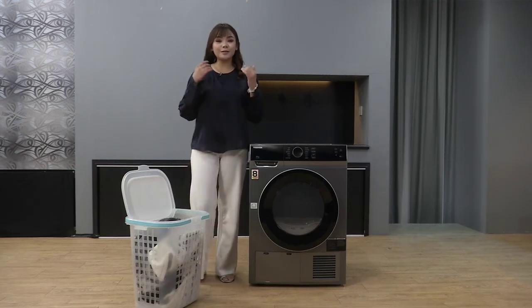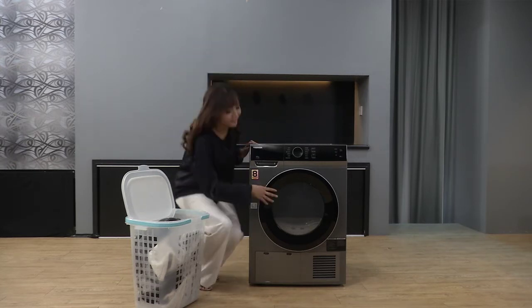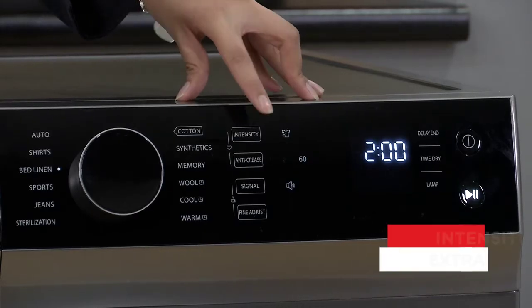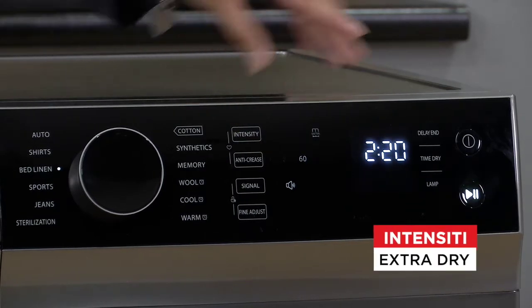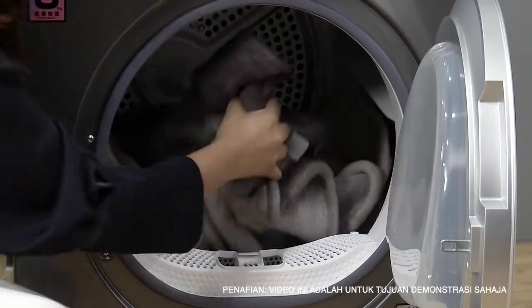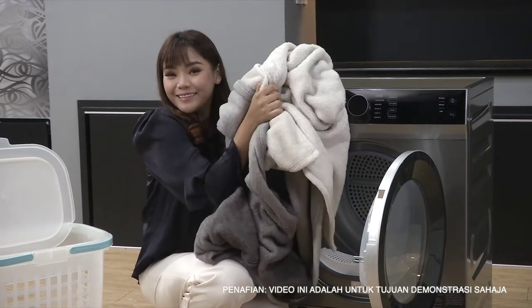Tasha baru lepas cuci selimut-selimut Tasha. Sekarang ni Tasha nak keringkan - jom kita keringkan guna bad linen punya function. Disebabkan selimut Tasha agak tebal, Tasha akan tambahkan masa pengering dia. Kita tukarkan intensiti ke extra cupboard dry. Selimut-selimut yang tadi kita keringkan menggunakan bed linen sudah siap - jom kita tengok macam mana rasa dia. Panas, yang tu sedap. Dah boleh pakai.